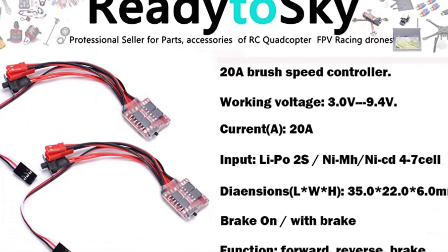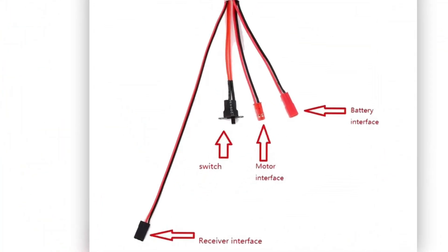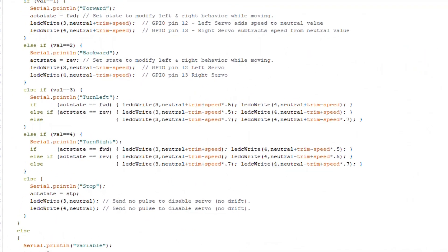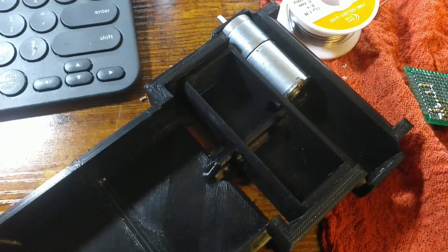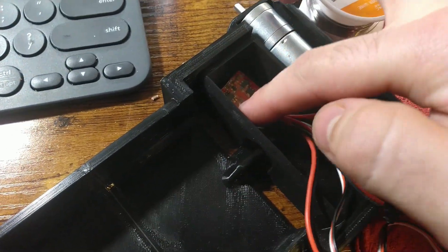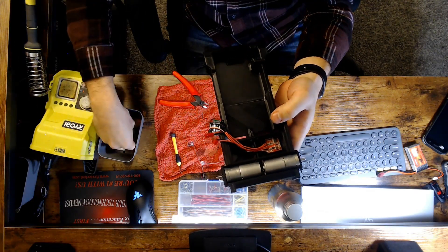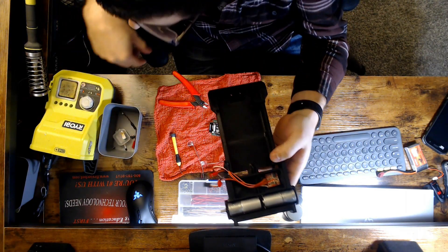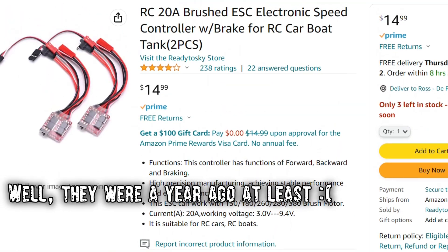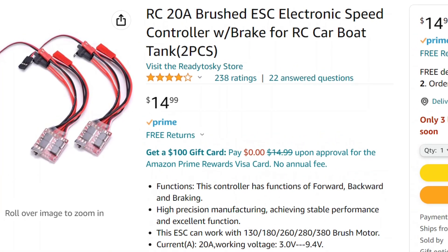To control the motors, I opted for some generic 2-cell electronic speed controllers from Amazon. These take the same type of signal as a standard servo, so they work on the exact same standard Scout32 code without modification. I believe these are designed for tank controls, as they come in pairs, and the brake function can be easily disabled. Each controller includes a 1-amp 5-volt regulator, which is perfect for powering the ESP32, and to top it all off, they were also dirt cheap — costing only $12 for the pair. I'll have a link in the description, as I use them for a lot of projects, so maybe you can find a use for them too.